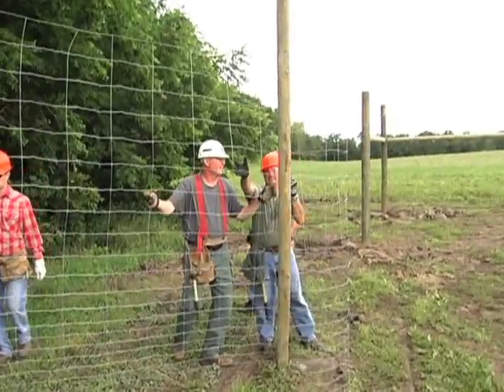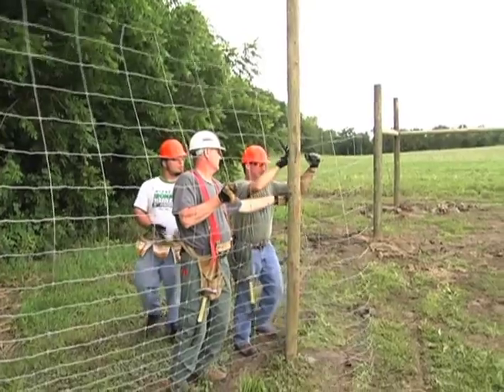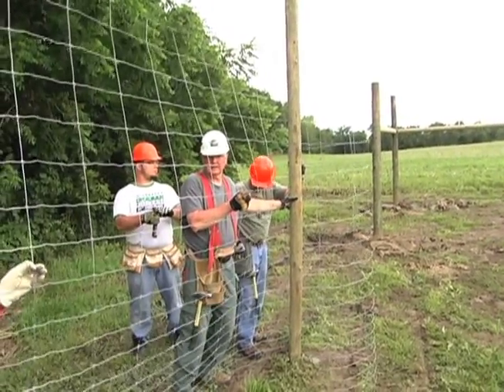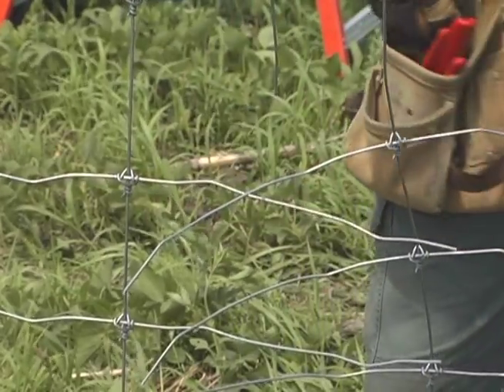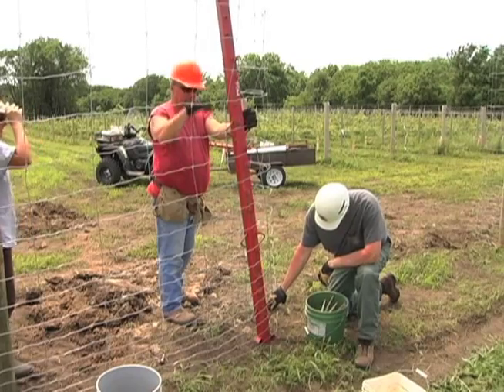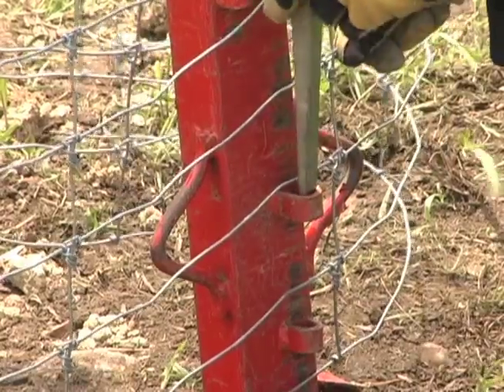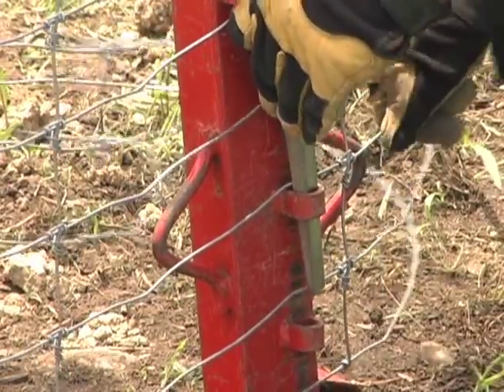After two lengths of fencing are each secured at opposite ends, they can be stretched and spliced together. The two fencing ends should overlap at least one foot before they are stretched. Attach stretcher bars to each of the fencing ends, making certain every wire is held by a pin wedge.